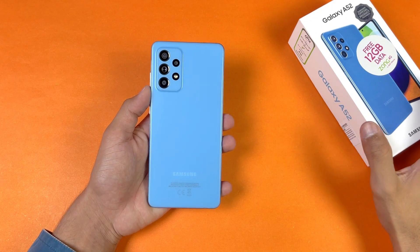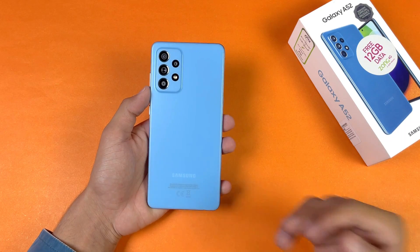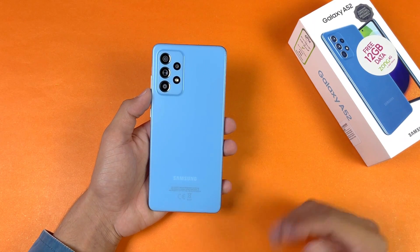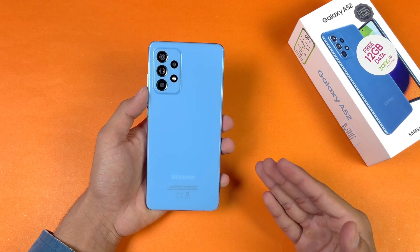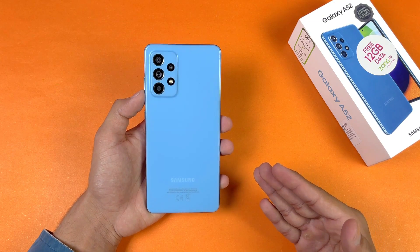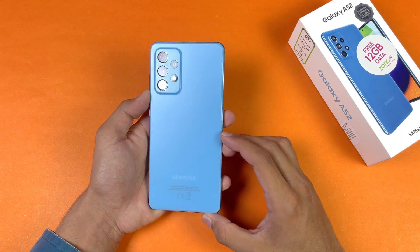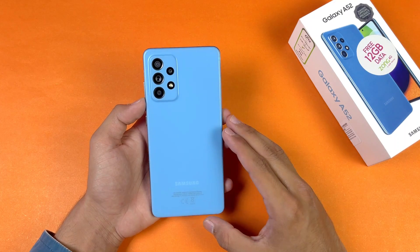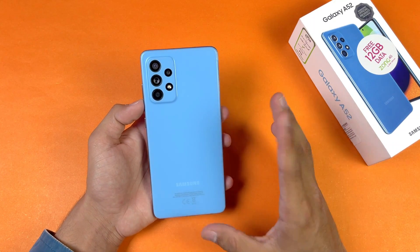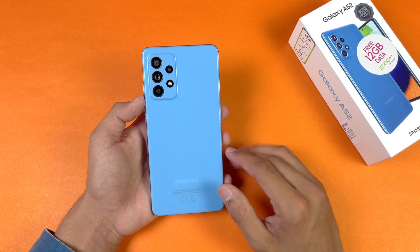Hey guys, what's up! I am back with a brand new video and it's time to do a battery charging test of the new Samsung Galaxy A52. This is a new mid-range phone from Samsung costing around 58,000 PKR in the Pakistan market. In this price range, we have a 4500 mAh battery, a quad camera setup with a 64 megapixel main camera with optical image stabilization, and also IP67 water and dust resistance.